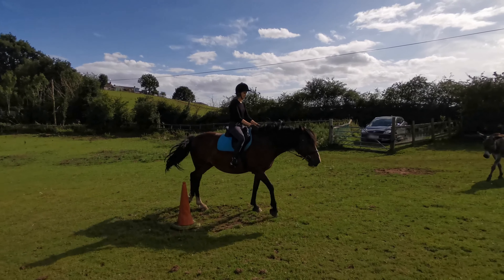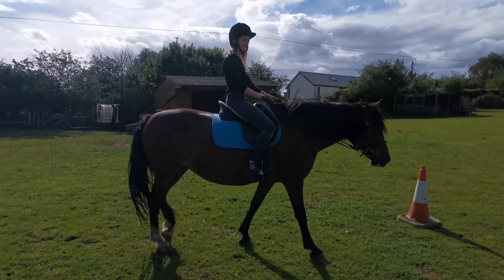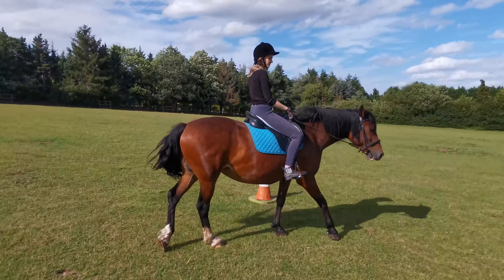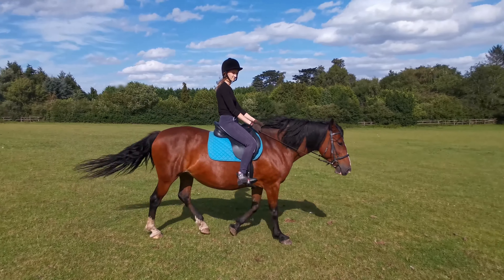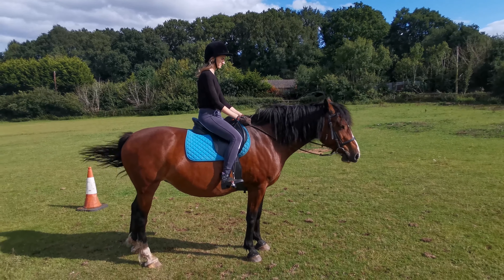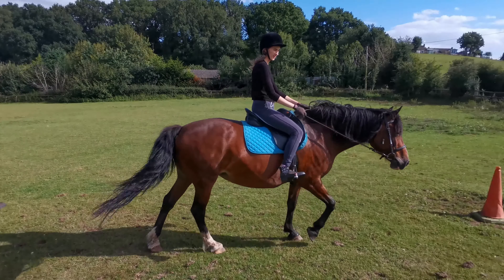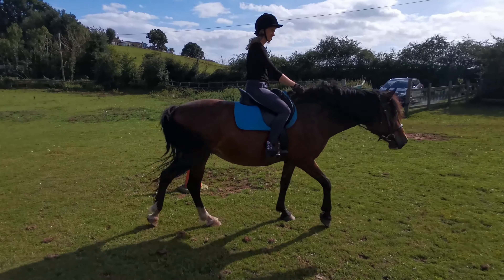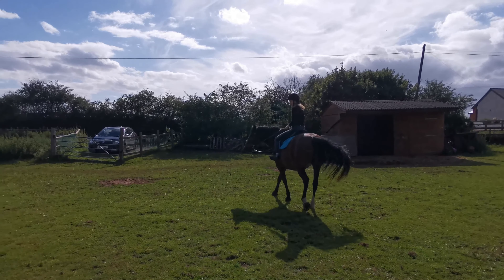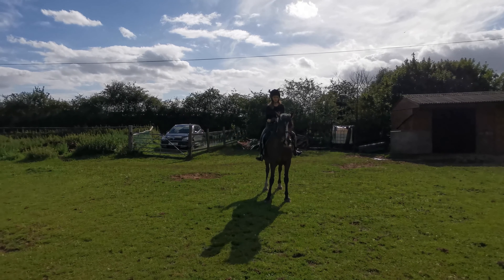I thought having these loops — so change of rein — would give her enough time to relax. Then we do the smaller circle on the inside of the cones and she's tolerating it, but you can already see the tension starting to build. I asked her to stop to slow things down. Then this is where you can see she goes to bite my foot, and she's not happy anymore.